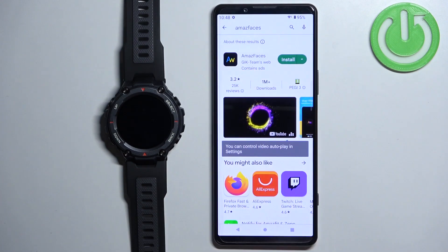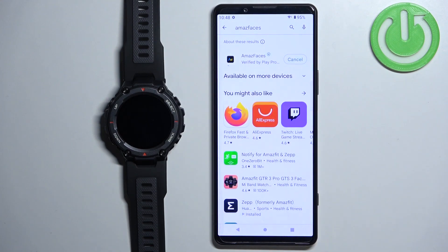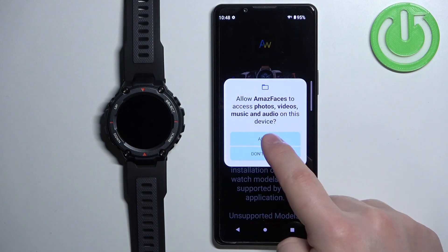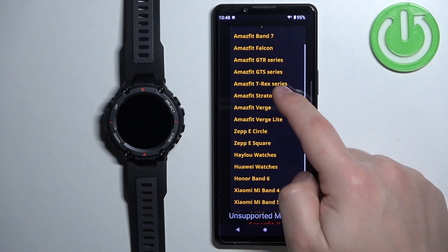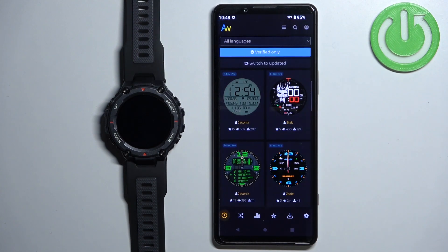You should see the application called Amaze Faces. Install it by tapping the Install button. After the application is done installing, tap Open to launch it. Allow the permission, then tap on Select Your Device. Find the T-Rex series, tap on it to select it, tap on Select Model and select the T-Rex Pro, then tap Apply.